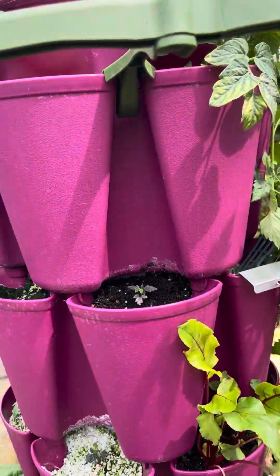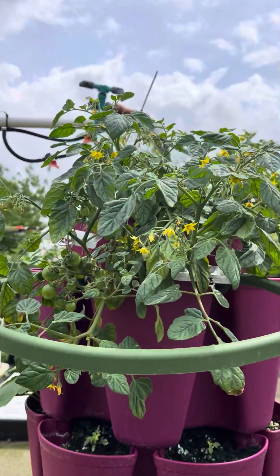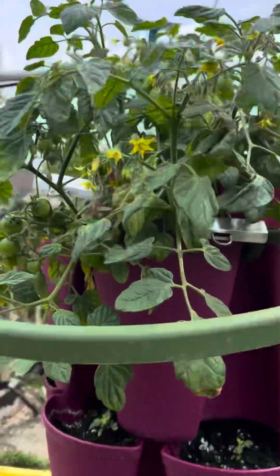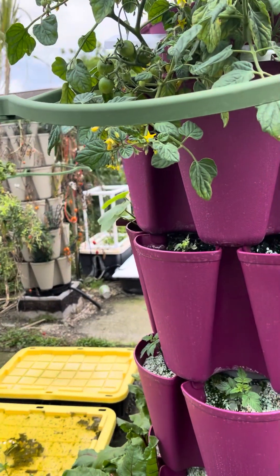The rest are mostly tomatoes — a lot of mini marzanos. This one is called Cherry Falls; it's awesome. When the plant gets fully mature, which it nearly is, these tomatoes are all going to grow and start cascading down, creating a waterfall effect — that's why they call them Cherry Falls.